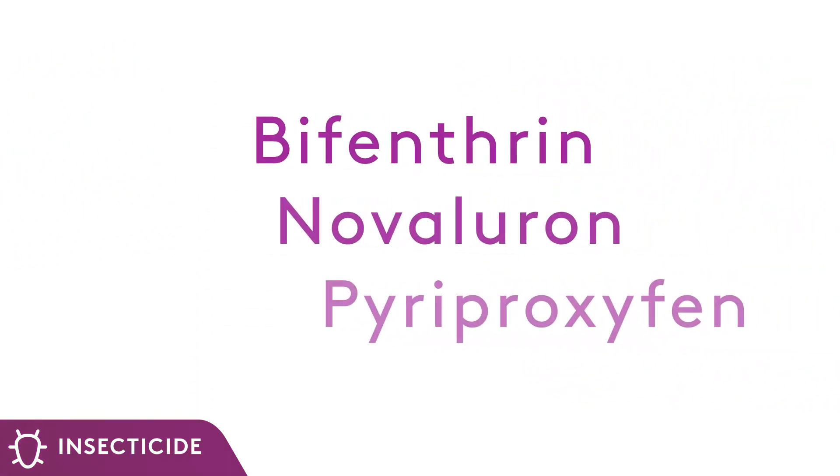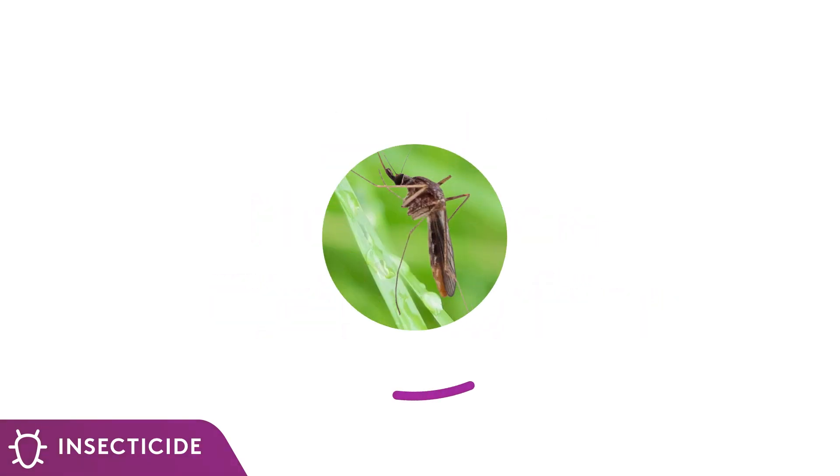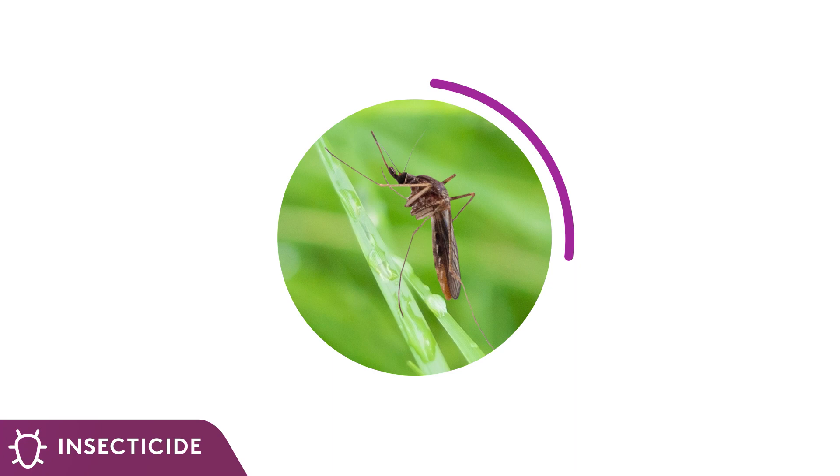DuraFlex is formulated with the power of three active ingredients — bifenthrin, novaluron, and pyriproxyfen — to fight resistance and to curb pests at all life stages.